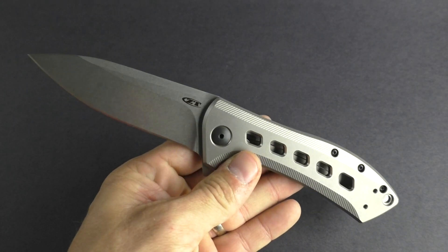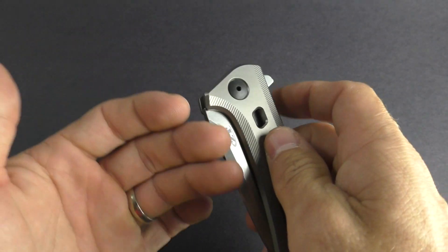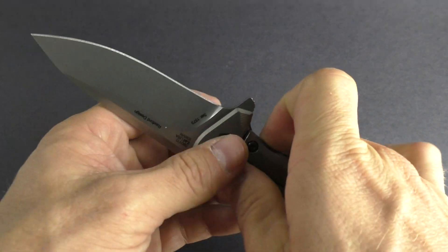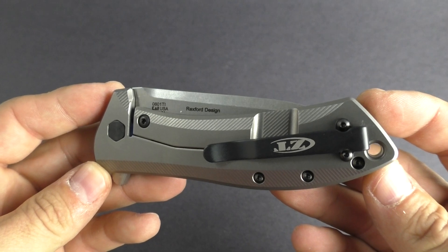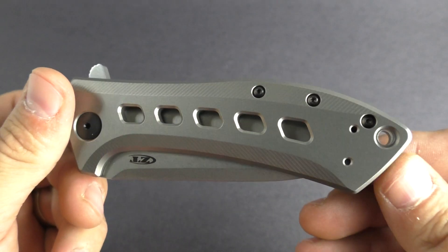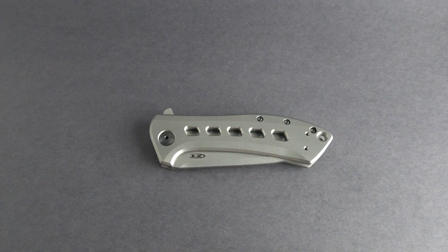Overall length on this is eight and a quarter inches, so it is a little bit larger knife. A little bit thick, but for a using knife this thing would just be a great pick. This is a new design from Rexford and Zero Tolerance. I'll drop a link down in the info section — get on over to KnivesPlus.com to learn more.